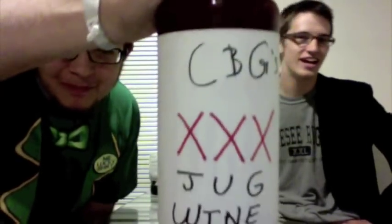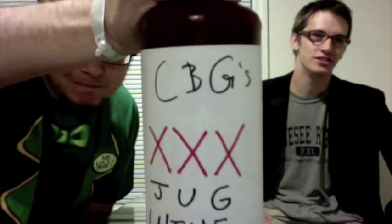That is C&G's — Carbomb and G-Funk's — 3X jug wine. It took about a week to ferment. Just baker's yeast, fruit, sugar, water. Highly active yeast — just general baker's yeast.